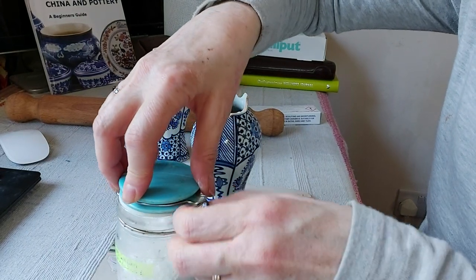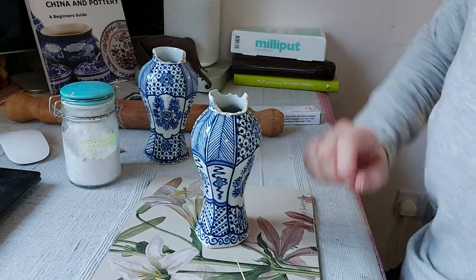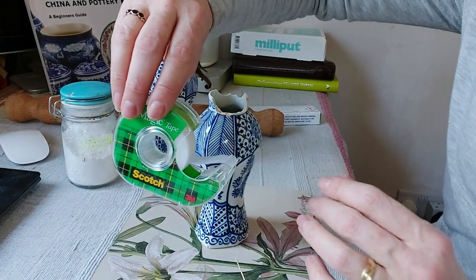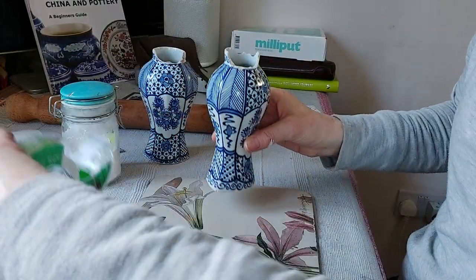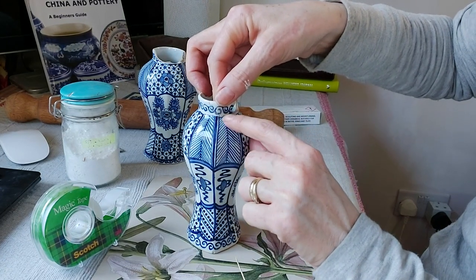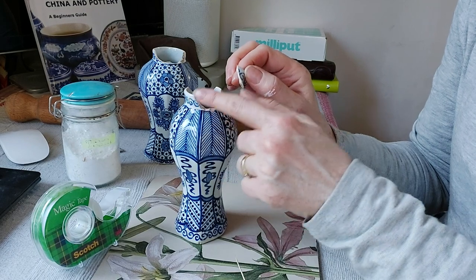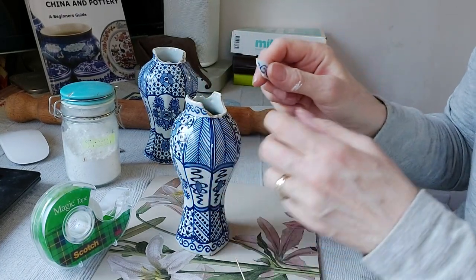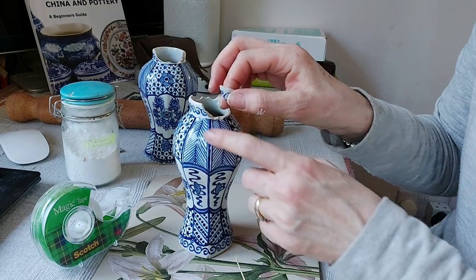Once the glue is mixed, I put the lids back on to stay organised. I'm going to find some tape — I tend to use magic tape rather than sellotape because sellotape can leave residue behind. Now a really important tip when gluing: never glue both sides of the break. If you apply glue to both surfaces and press them together, it acts almost like magnets pushing apart and the piece will try to pull away. Just apply glue to one side, then press together, and it will adhere nicely.